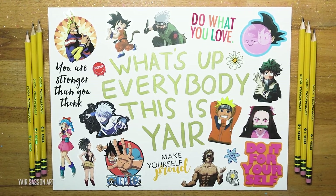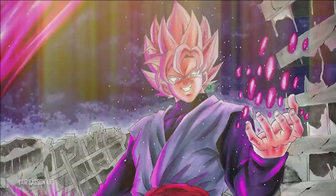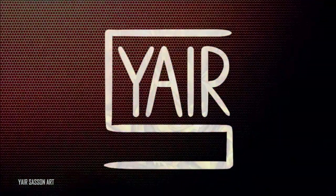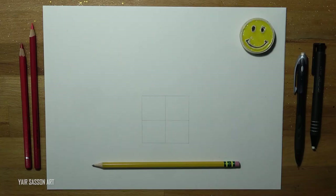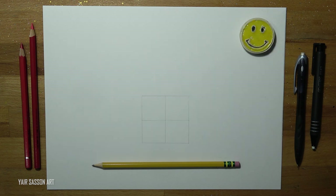What's up everybody, this is Yair and today we are going to draw Sasuke Uchiha from Naruto.